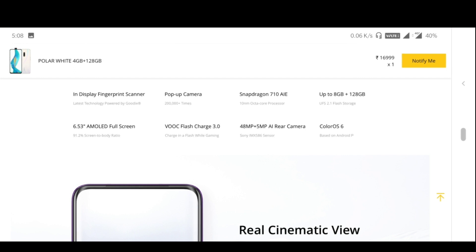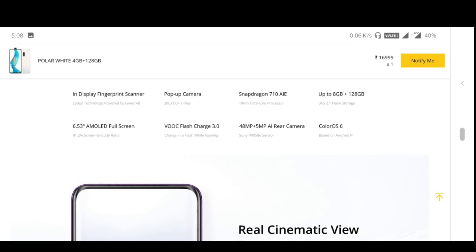The Realme X features an in-display fingerprint scanner and a 16MP pop-up camera. It has a 10nm octa-core Snapdragon 710 processor and a 6.53-inch AMOLED full screen. It supports VOOC Flash Charge 3.1 for fast charging.